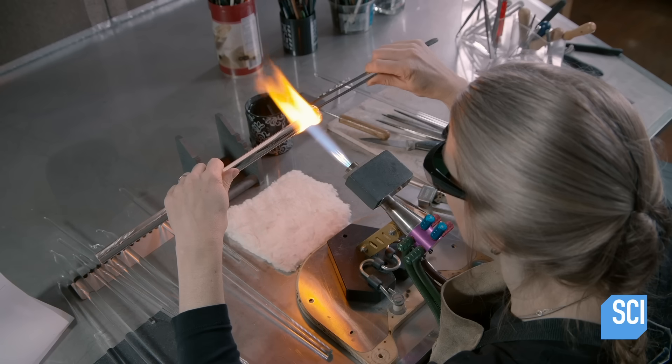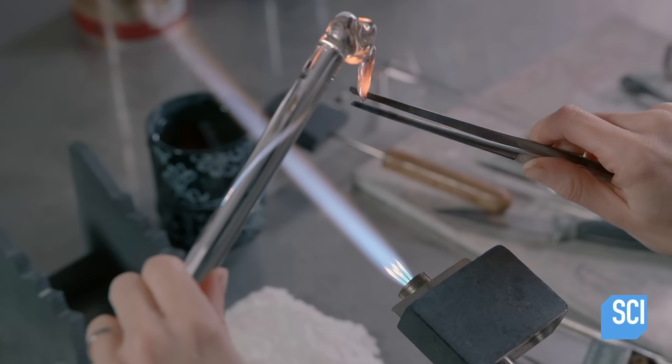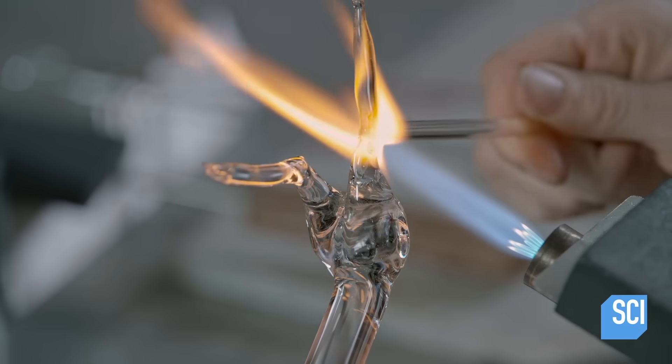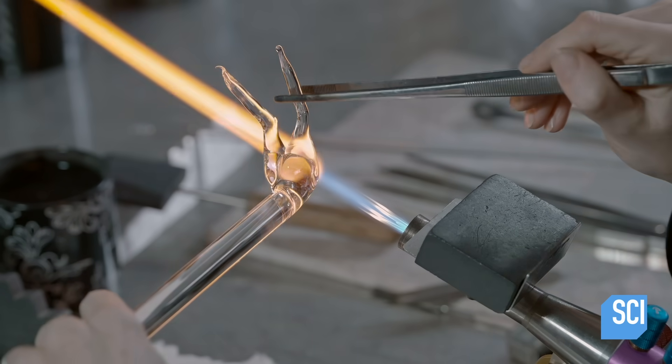Once softened, she fuses two of the rods together. Then, using tweezers and flat knife-like tools, she sculpts the glass into the shape of the horse's hips and legs. She works quickly so the glass doesn't have a chance to cool and fracture.